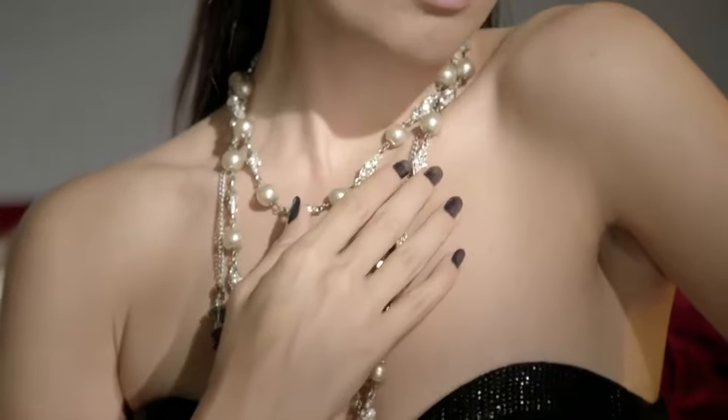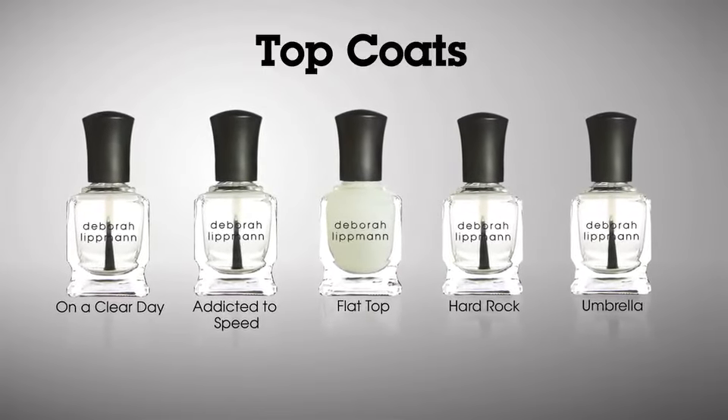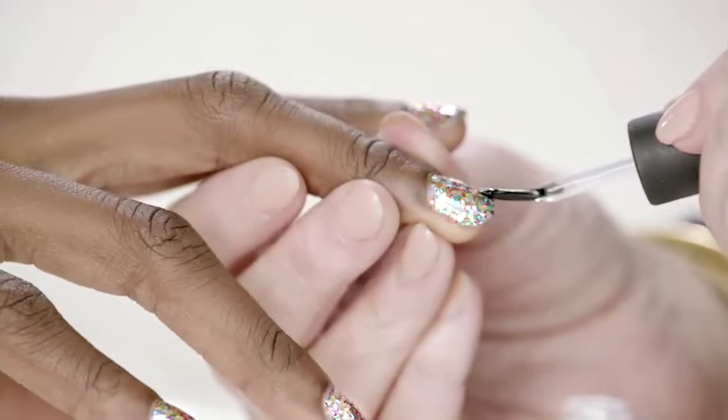We have several options for finishing your manicure. Addicted to Speed is my personal go-to when I'm working on the runway or on fashion shoots, because it will dry in a flash. It's a super diamond-shine finish.